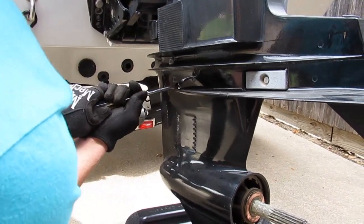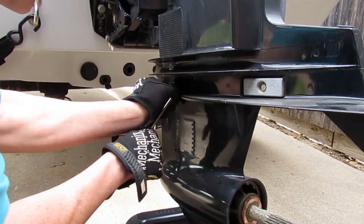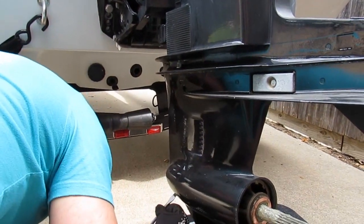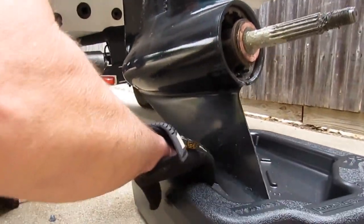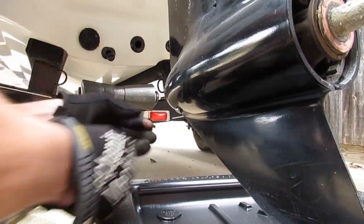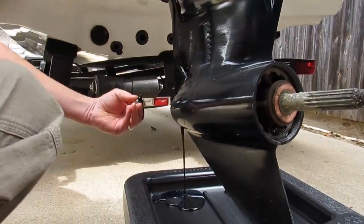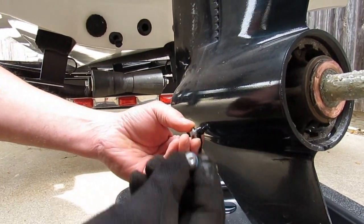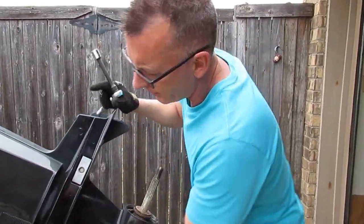The oil in the lower unit — we're doing this as a maintenance item, you don't necessarily have to do this to change the impeller. There are two holes: one is an upper vent hole, the other is the actual drain hole. It's got about a quart of fluid in it. You can see the difference — the drain plug has a magnet on it, the upper vent hole doesn't.